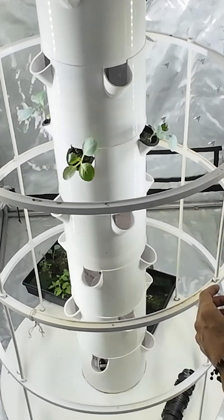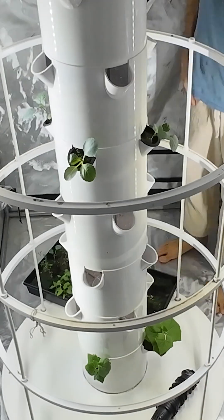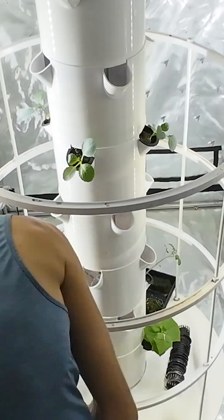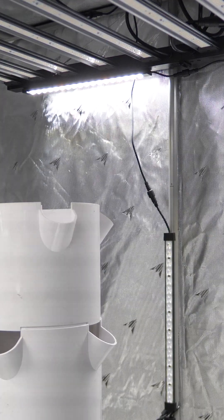Now, my setup will be a little different than the stock Green Bronx Machine because I have some height limitations in my grow tent. So I'm not going to use the Tower Garden lights. Instead, I'm going to use my AC Infinity EVO 10 light above with lights mounted to my tent going around the garden.